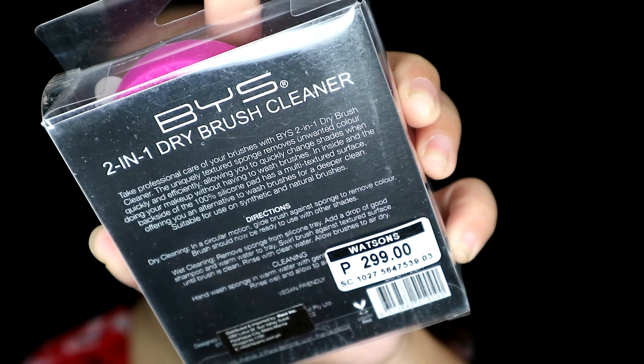This is a BYS 2-in-1 Dry Brush Cleaner. It says 'cleans brush instantly.' Take professional care of your brushes with BYS 2-in-1 Dry Brush Cleaner. The uniquely textured sponge removes unwanted color quickly and efficiently, allowing you to quickly change shades when doing your makeup without having to wash brushes. The backside of the 100% silicone pad has a multi-textured surface, offering an alternative to wash brushes for a deeper clean, suitable for use with synthetic and natural brushes.